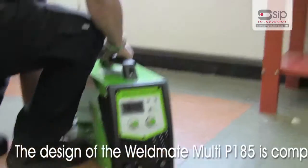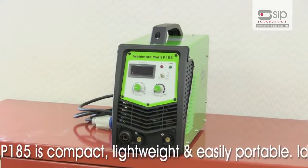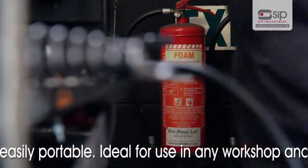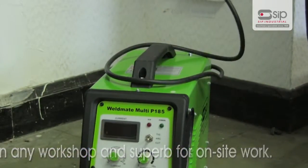Thanks to inverter technology, the design of the Weldmate Multi P185 is compact, lightweight and easily portable. This makes it ideal for use in any workshop where space is limited, and superb for on-site work, reducing the need to take 3 machines to get the job done.